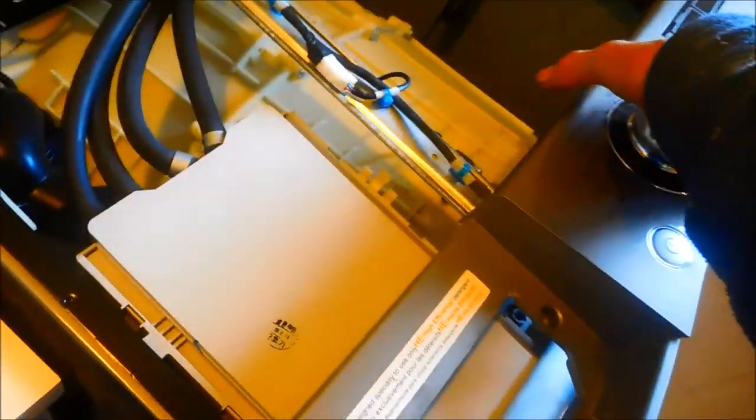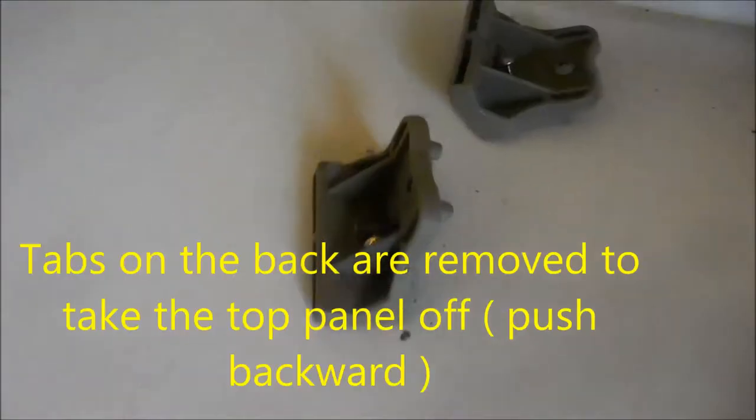This comes off. One screw there and the little tabs. And the dark tabs.